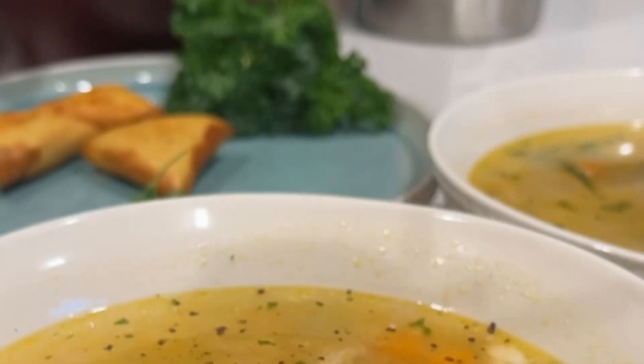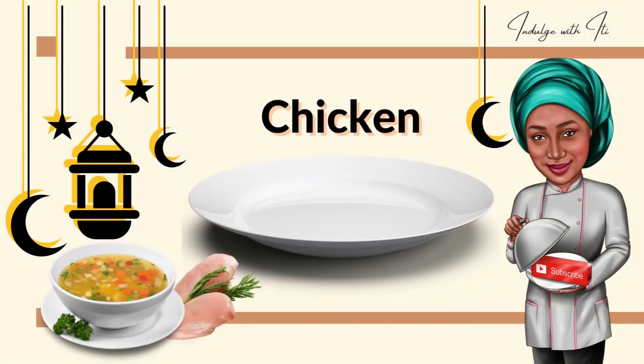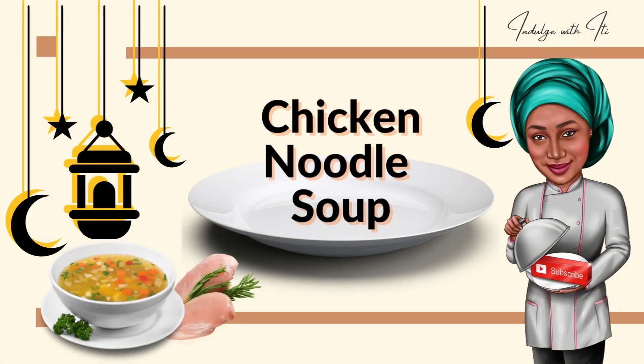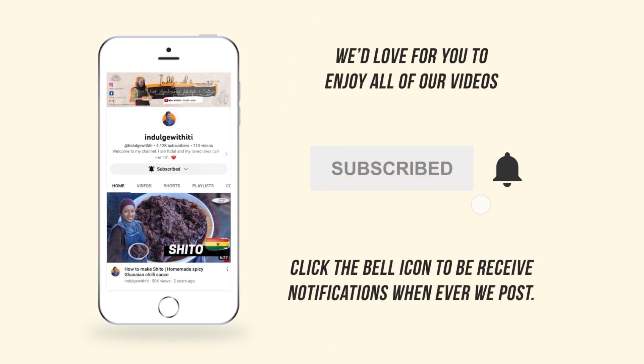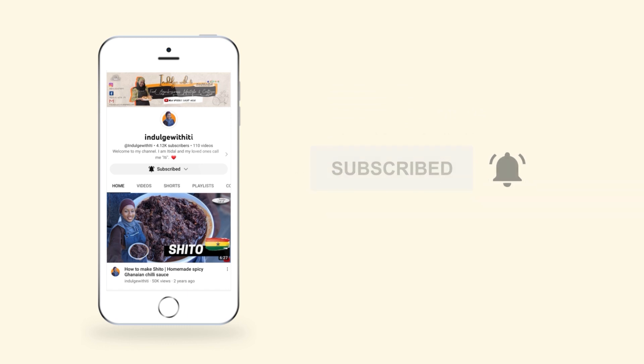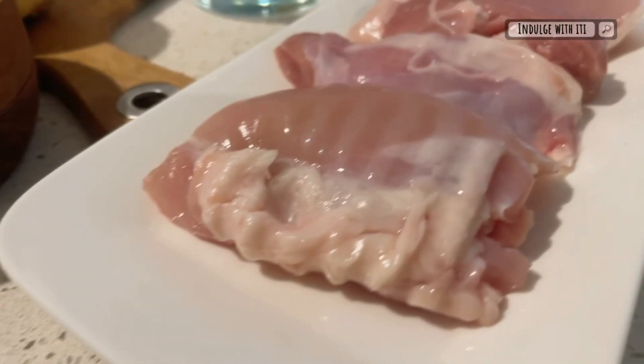Hello and assalamu alaikum. Welcome back to Ramadan with ET. Today we have some chicken noodle soup on the menu. I love a good soup starter during the month of Ramadan. It's a great way to replenish your body of all the fluids you've lost during the day. This soup is healthy and hearty and does a good number on your taste buds.